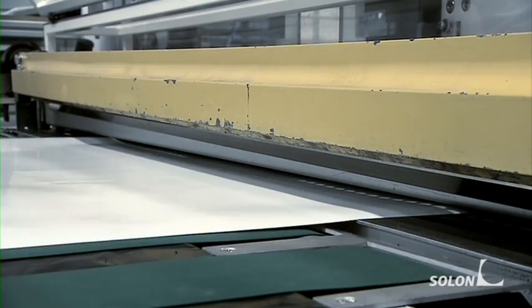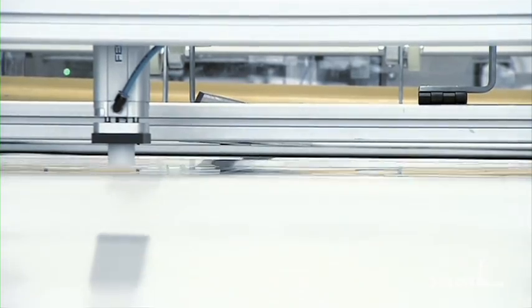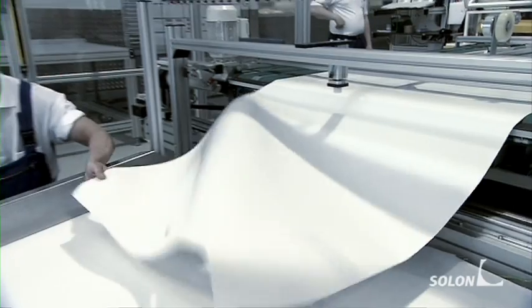All conductive points must be well-soldered so that electrical current can flow through them later. A plastic rear film is prepared on another machine — this forms the rear wall of the module. The film is cut to size and punched out at the contact point.